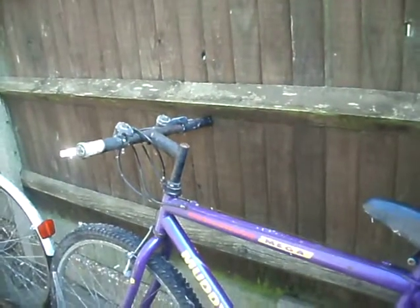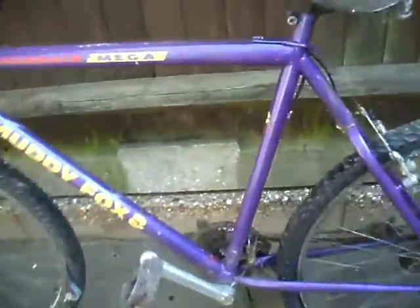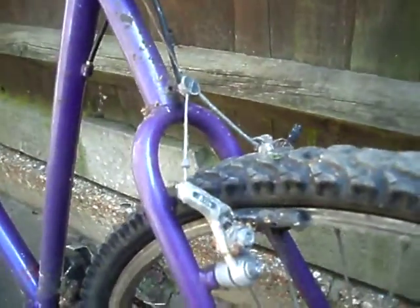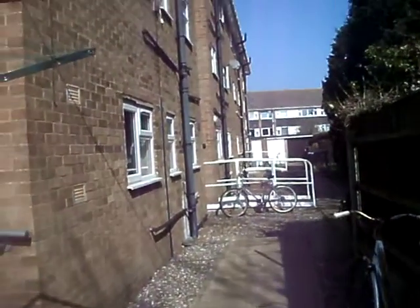Perhaps change the handlebar or the stem if it'll come out. It's a Muddy Fox Challenge. What's the bottom bracket like? That's alright — it's a sealed BB. So maybe I'll pinch these brakes off to put on my bike over there, my little 80s rally, because I need a full set for that.